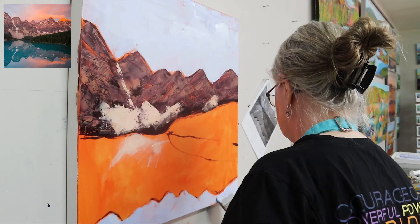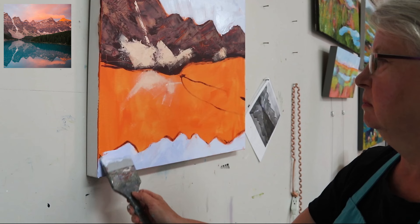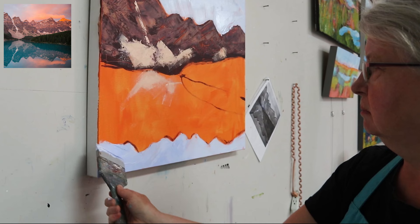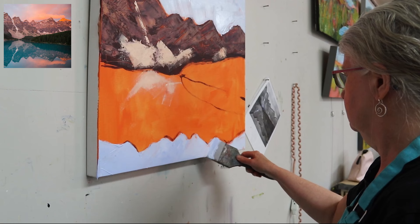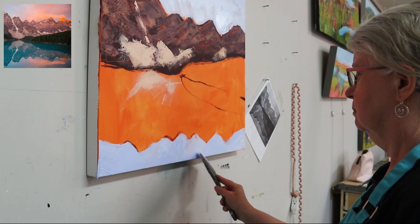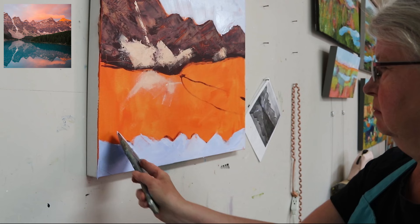I've blocked in the reflection at the bottom and the sky at the top, so you can see we have a variance of value in this painting. I often see students losing their values as they go forward. It's helpful to have a black and white image of the painting — either printed out to refer back to, or on your iPad. When we're just looking at the image in color, it can be very difficult to see the value.